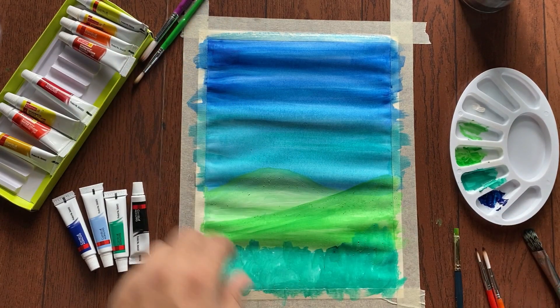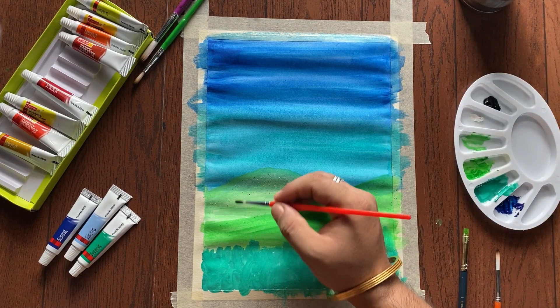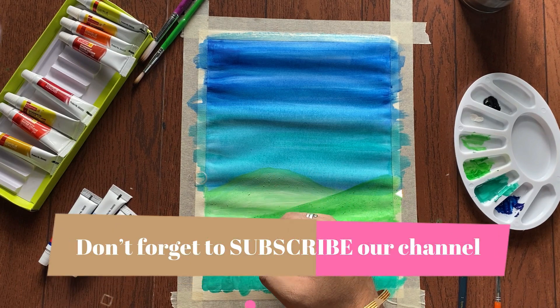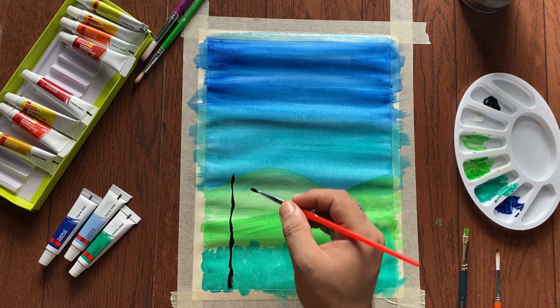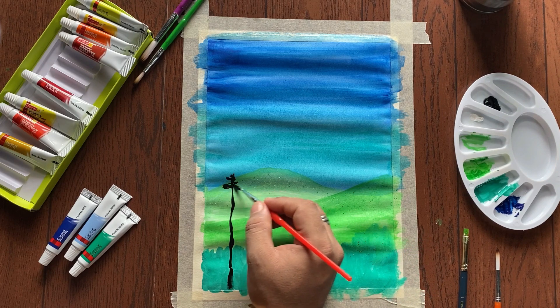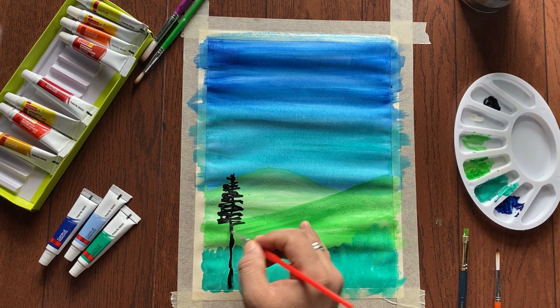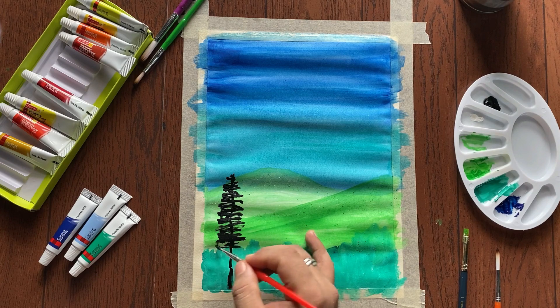Now we are using a round brush to make silhouette trees. We are not going to make colorful trees, just a silhouette effect, as we are making an easy painting — just thin from the top and broader from the bottom, same as real trees.